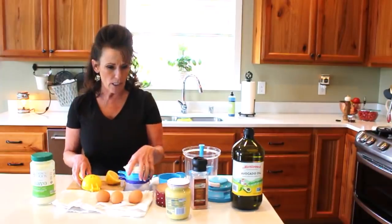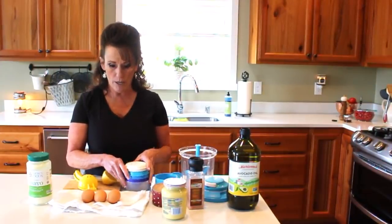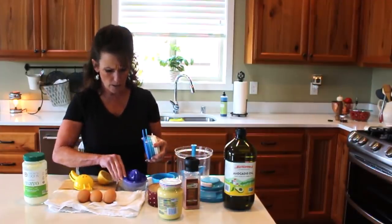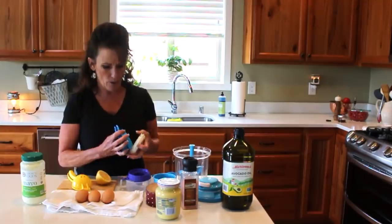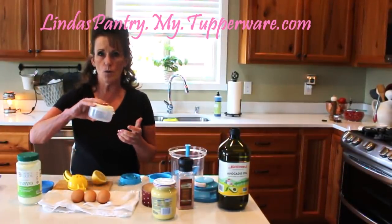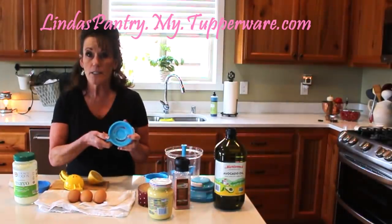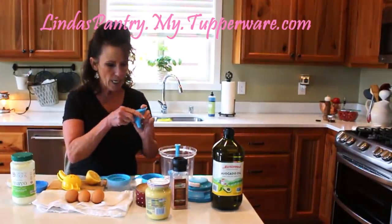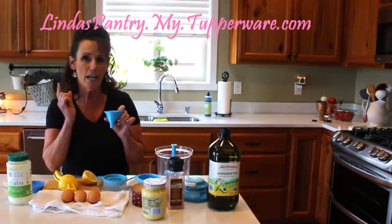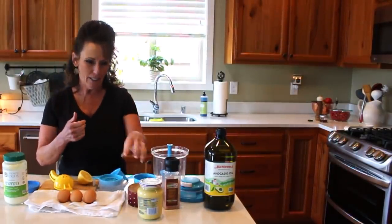I've got three eggs that I let come to room temperature, and I'm just going to need the yolks. I've got my Tupperware egg separator — it comes with other attachments like a grater and a juicer, but today the egg separator is what I need. I'm going to use the Power Chef because it has a pour spout so I can add my avocado oil very slowly at the beginning to emulsify everything together so it doesn't break.